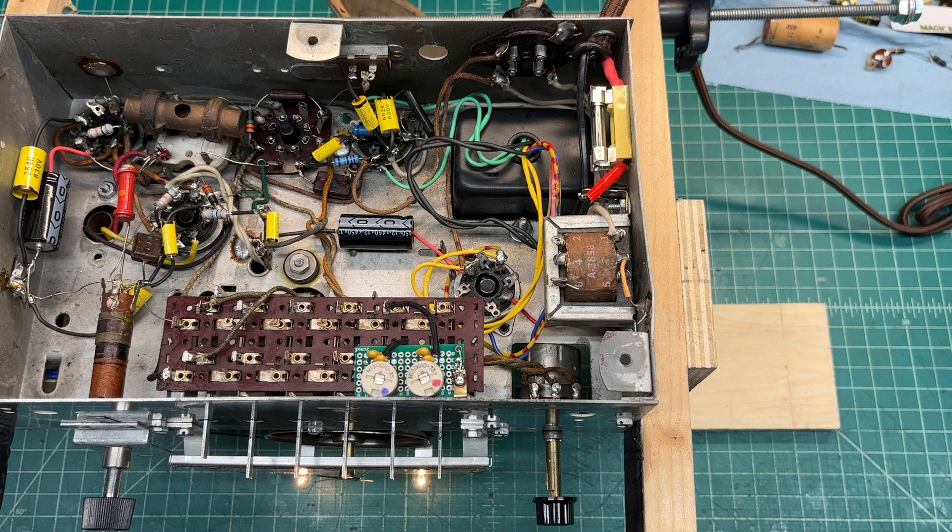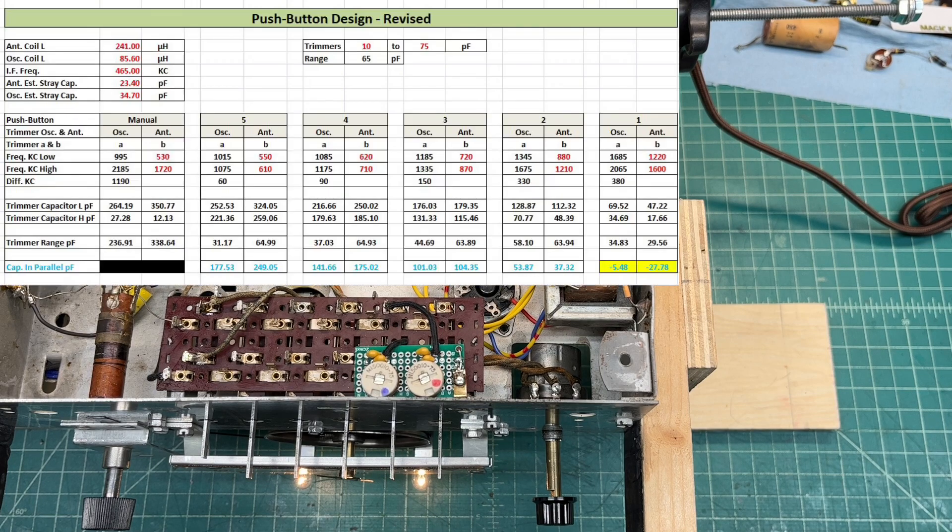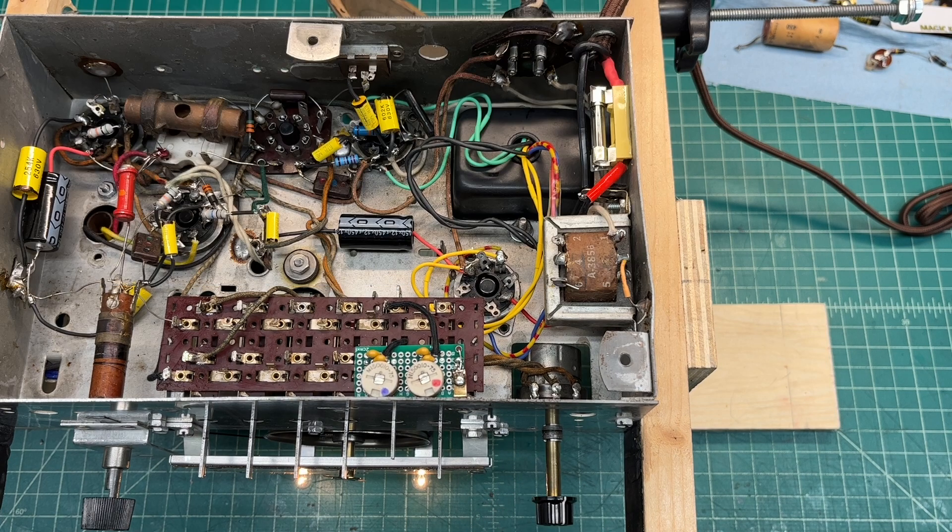I'll go back with some better capacitors in parallel to get closer to the desired value as indicated on the spreadsheet. You can see I'm in manual tuning right now with just this one pre-select hooked up, and you can hear it's working well.